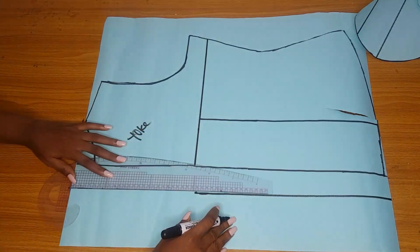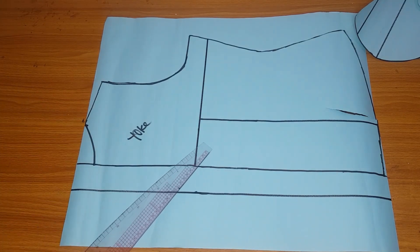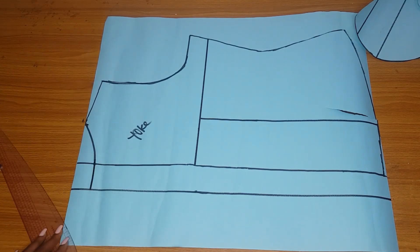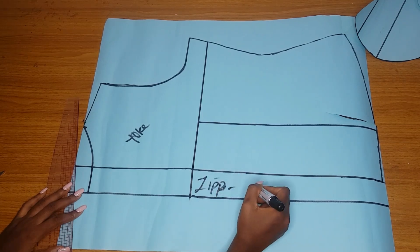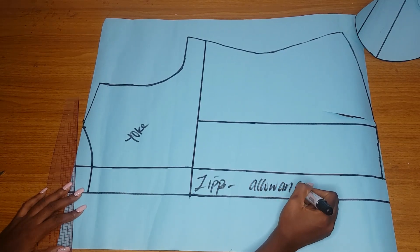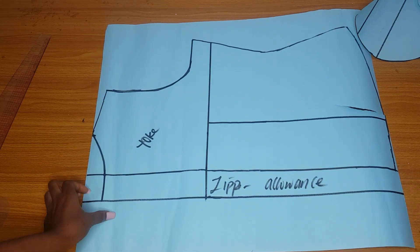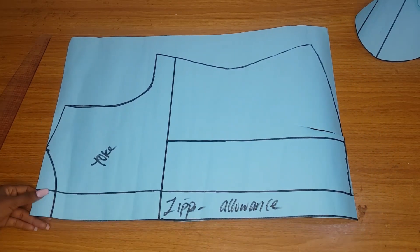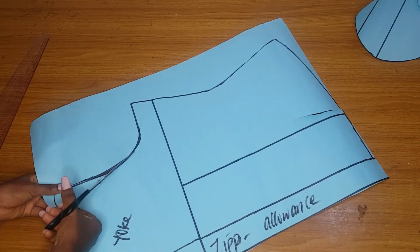From the center I will add two inches for my zipper allowance. I want the zipper of this blouse to reach the neckline, so I'll also extend my neckline. Extend your yoke line as well - the yoke area will also have a zipper allowance, but if you don't want that it's fine. I have labeled my zipper allowance and now I will cut it out - cutting the zipper allowance, the neckline, the armhole, the side, and also the yoke.